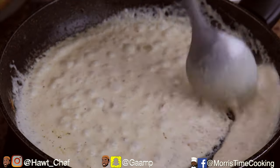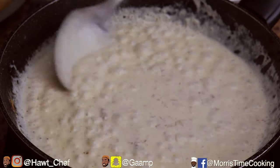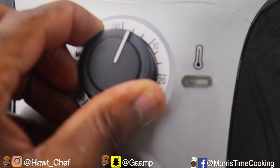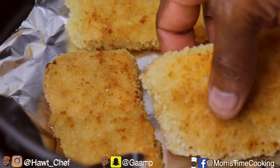Look how beautiful and creamy that sauce is. I'm going to strain it and set it aside for later. I'm setting my air fryer on seven minutes at 400 degrees Fahrenheit. If you don't own an air fryer, this can also be done in your oven at 450 degrees Fahrenheit for seven minutes — just the same.